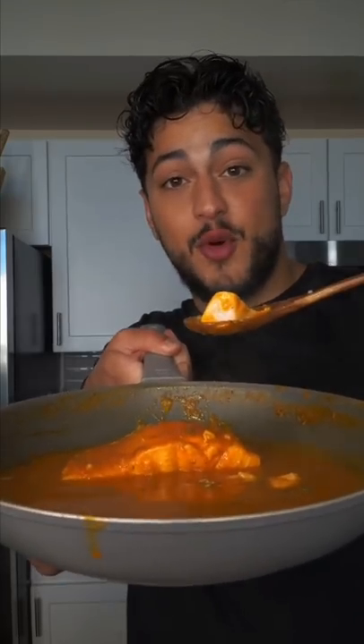You are no longer allowed to eat salmon that is boring. Fresh ginger garlic paste, salt and curry powder.